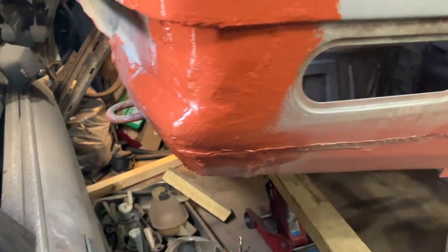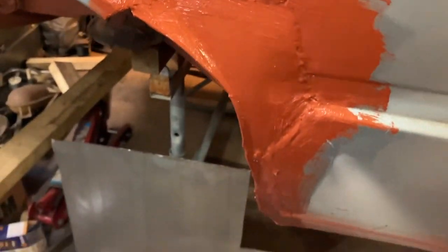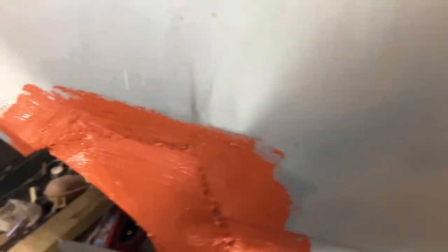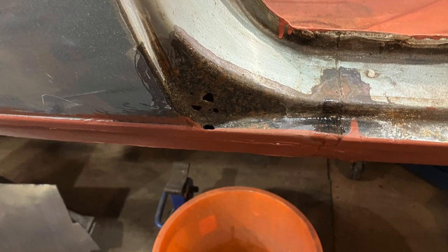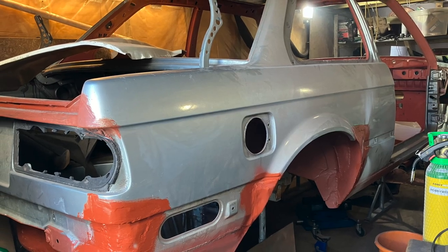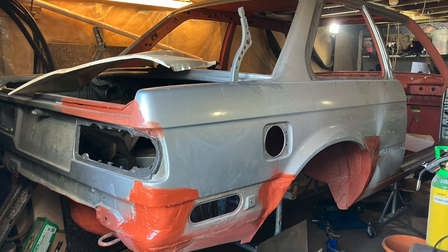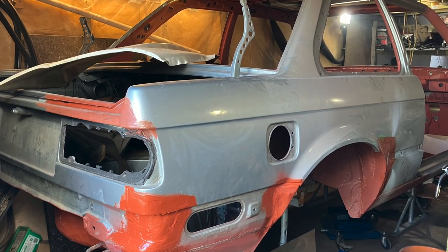I put primer over it to tidy it up and stop it flash rusting. There's quite a bit in the boot that needs tidying up once I've finished all this, but I can do that later. None of this is going to be seen anyway — it's all under the fiberglass. This is the last bit of rust to do on the car, though I'm not looking forward to it. Shouldn't be long now — thank you very much for watching, see you shortly.